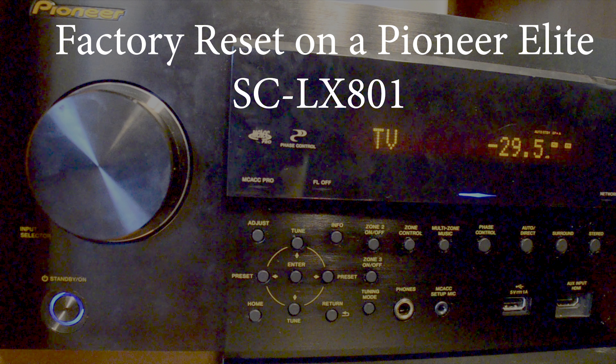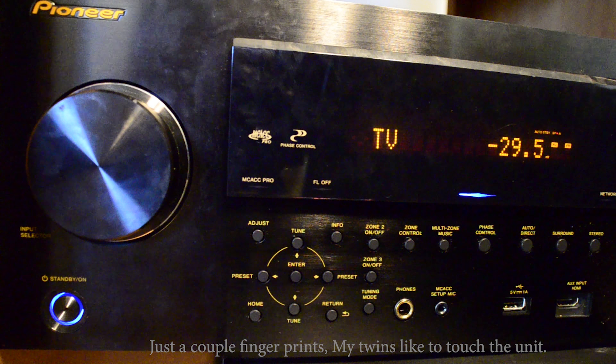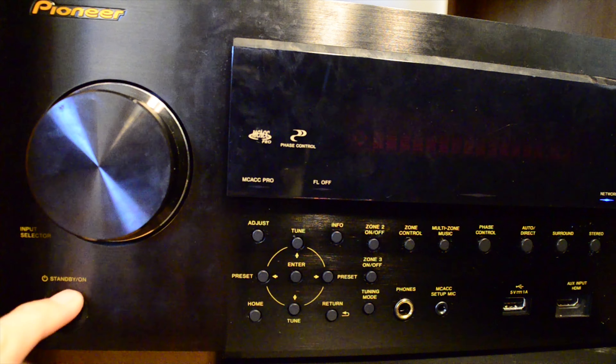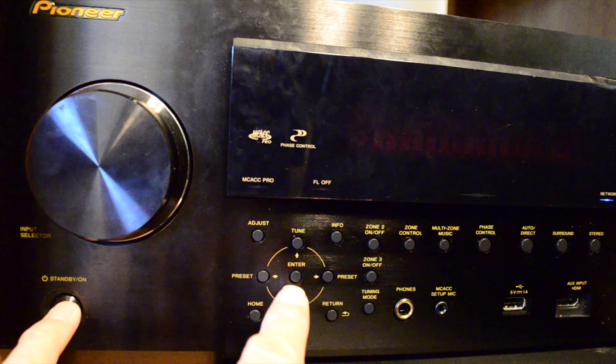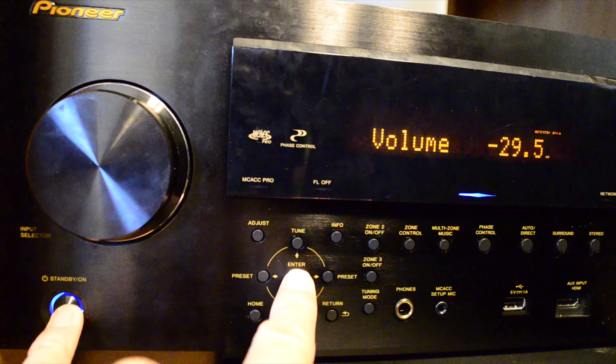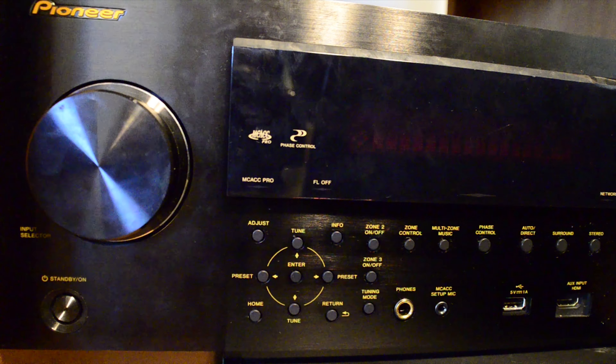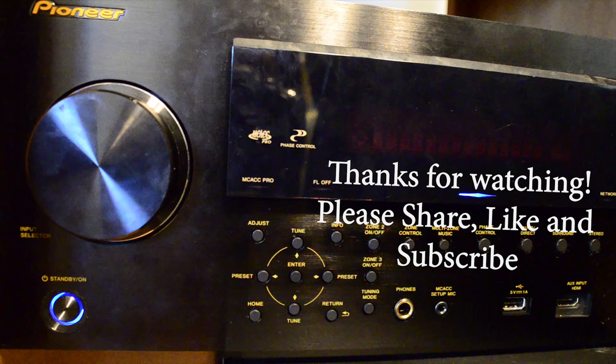Hey everybody, this is Dan RubinonX doing a quick factory reset on an SCLX801. It's a pretty simple process. Power off the unit. When you go to power on the unit, you're going to push the power button and the enter button at the same time. Hold it. A couple seconds later it automatically resets and you're all set.